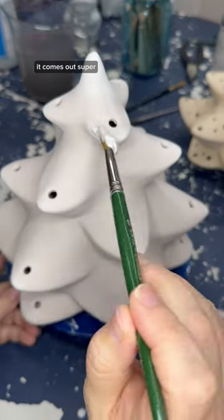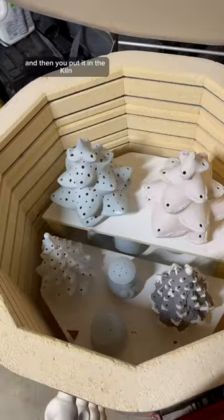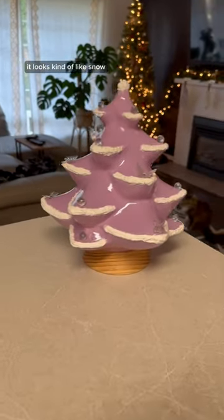It comes out super super gloopy and you apply it in multiple layers onto your tree, then you put it in the kiln and when it comes out it looks kind of like snow.